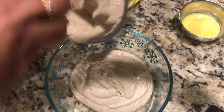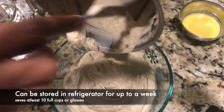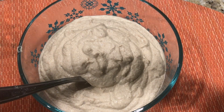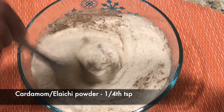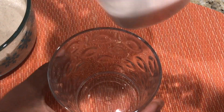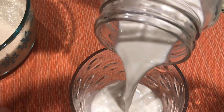We can transfer it into a bowl and use it whenever we need the Thandai milkshake — especially for Holi, this is very popular and a must-have drink. Add one fourth teaspoon of cardamom powder, and you can also add a pinch of black pepper powder, but it is optional. Mix this well.